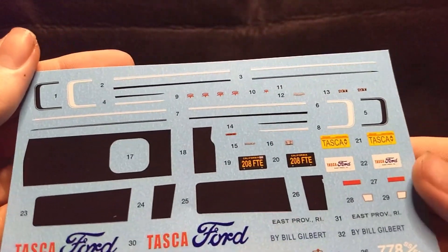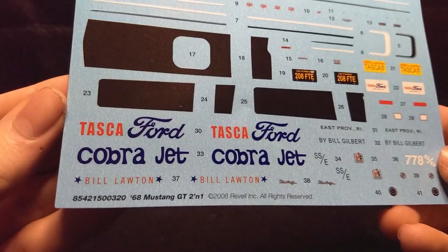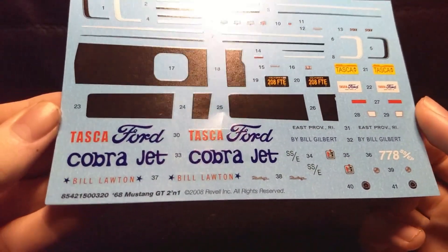Alright, first off we're going to look at decals, and the decals actually look very good. You got some striping, license plates, and your Ford drag car decals. Very good.